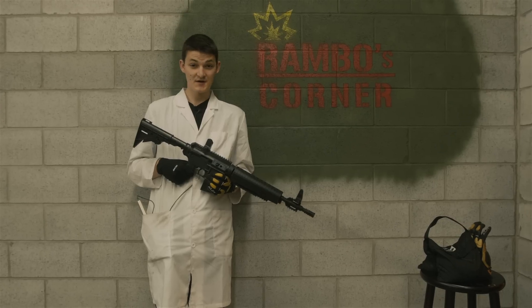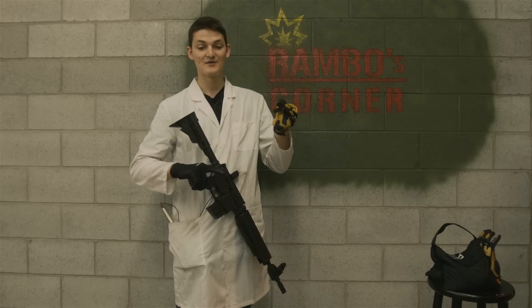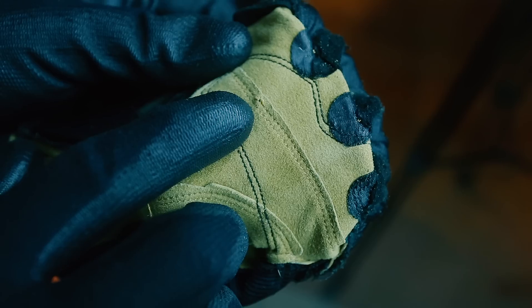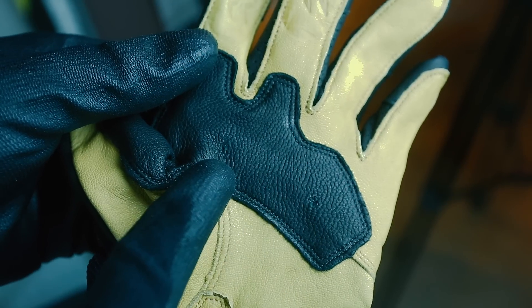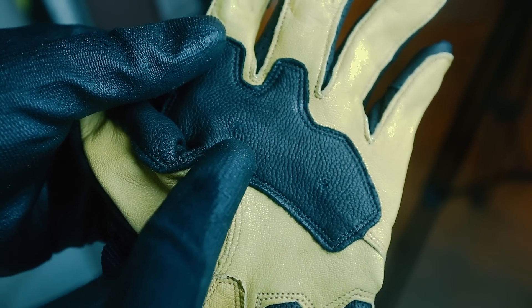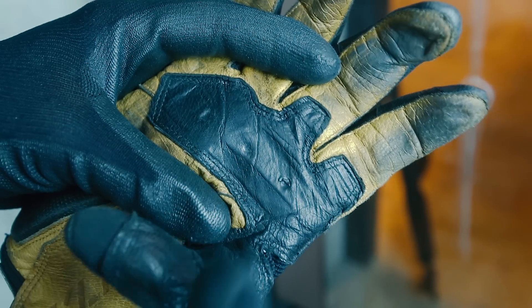I expect puncture strength will also have changed with age. We're going to put a BB, a lead pellet, and a penetrating pellet into the palm and the pour-on armored fingers of each glove. Looking at the palm of the new glove, it seems that the penetrating pellet went through the doubled-up leather, while the BB and the lead pellet did not. Time to see if the old glove can pull off the same trick — and that's the exact same result: only the penetrating pellet went through.